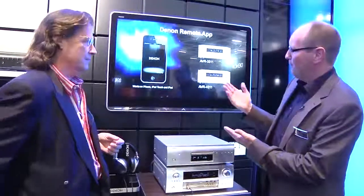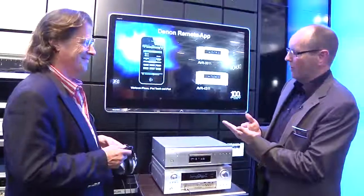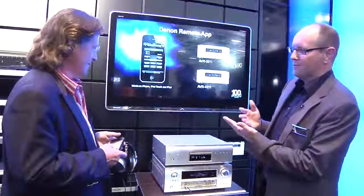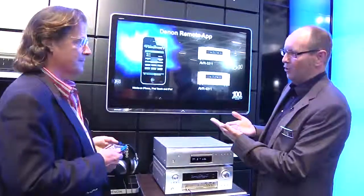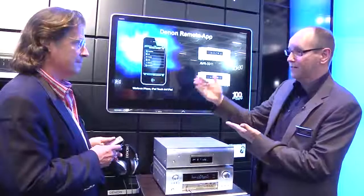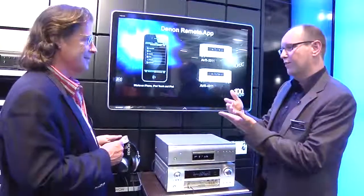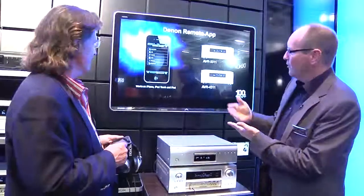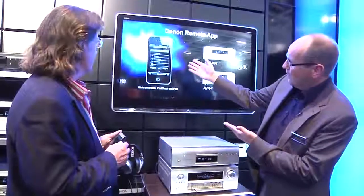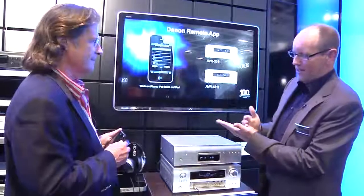By starting the application, your iPhone, iPod touch, or iPad turns into a full remote controller. This remote controller is two-way, meaning you get feedback from the device — you see the volume. Because it's wireless, you can control the volume not just in the living room but in the bedroom or wherever. You can also select the input.